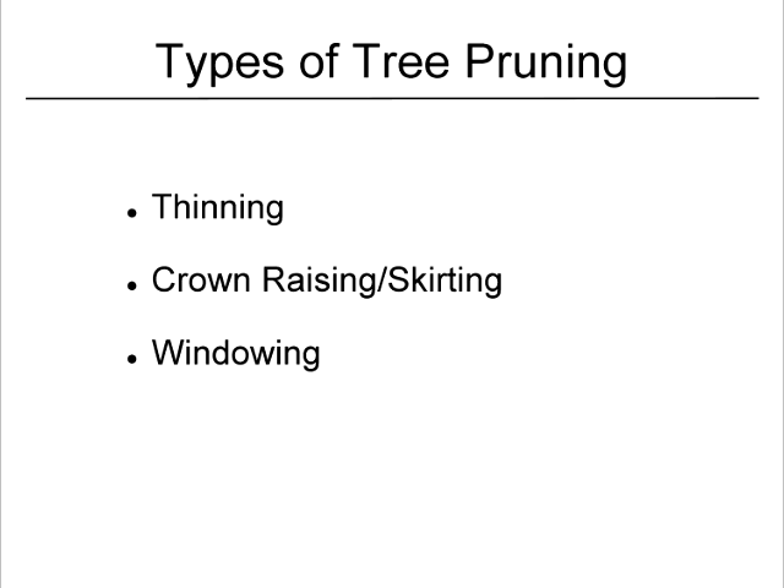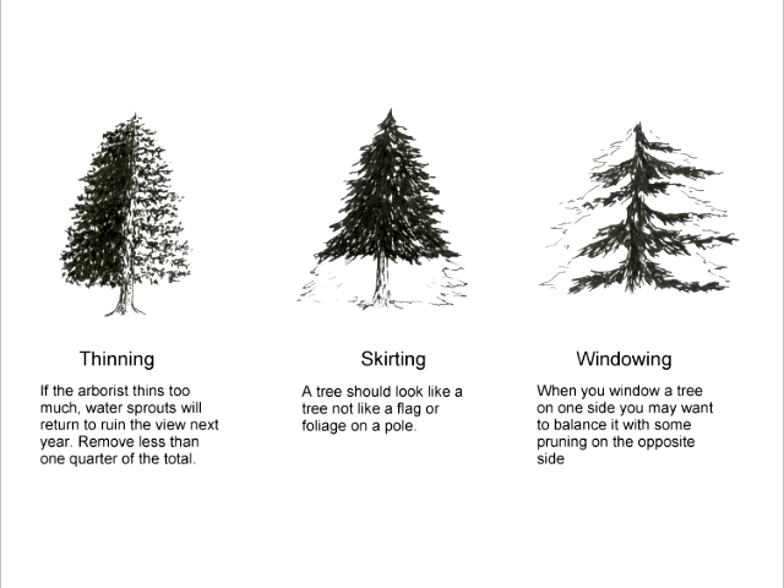Here we have the three types of good tree pruning — we talked about the bad tree pruning, now we're going to talk about the good. And they are thinning, crown raising (also called skirting or limbing up), and windowing. Thinning: every space is filled, but with less stuff. You take out dead wood, crossing rubbing branches, and just some of the branches generally speaking, to create a lighter-looking tree that people will enjoy more as part of their view.